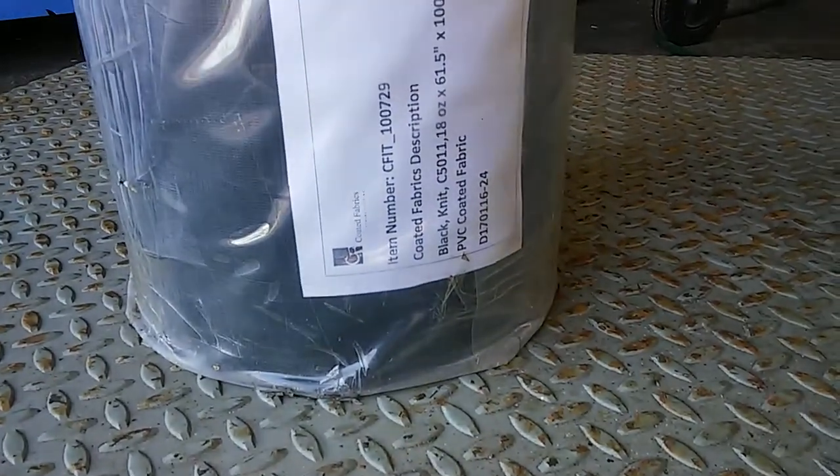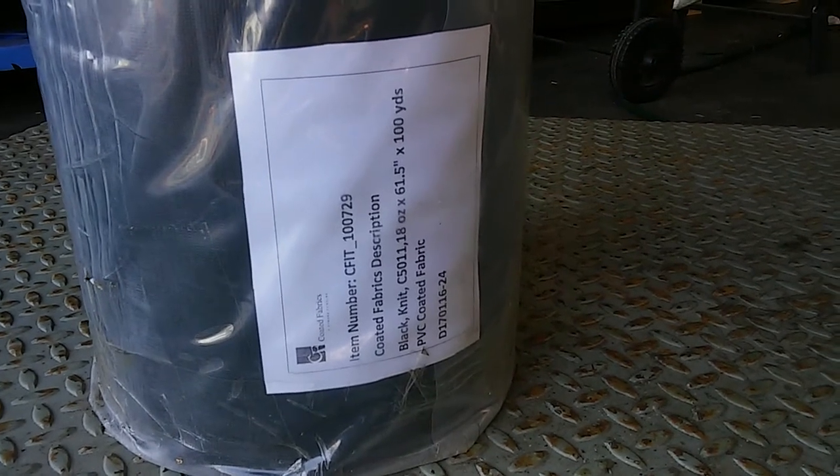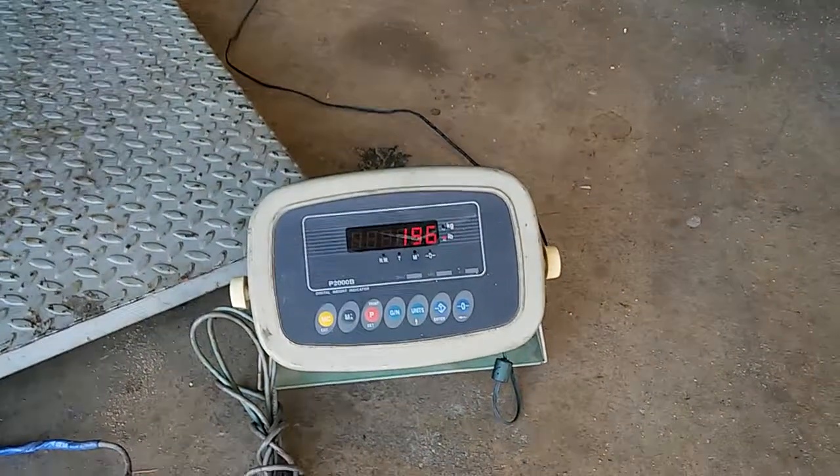We have a black net 18 ounce, 100 yards, 61 and a half inch wide — and it weighs 196 pounds.